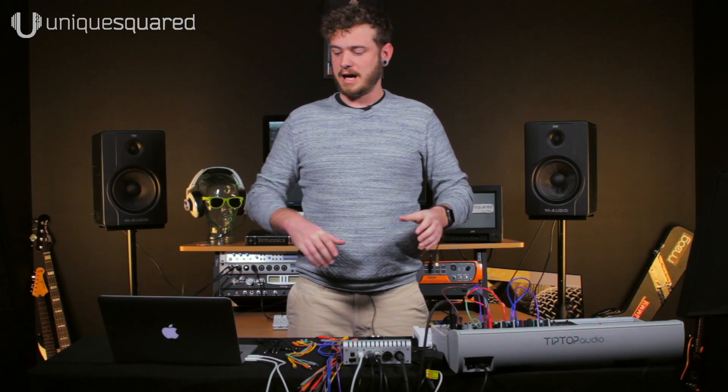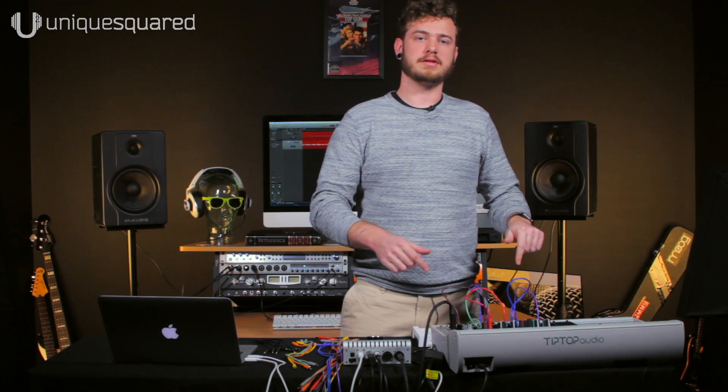Hey guys, Caleb here at UniqueSquared. Today we're going to do a quick tutorial on how to send control voltages via a plug-in from your computer, through the Apollo Twin, and into our modular setup.